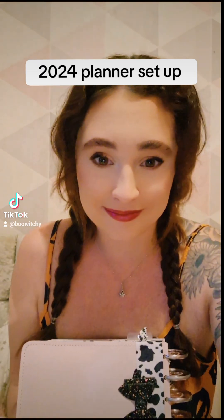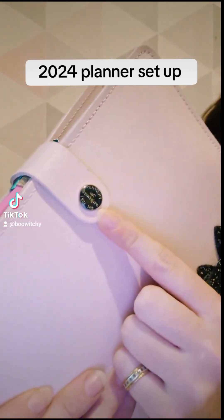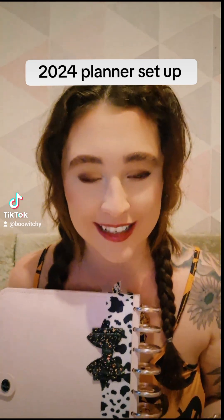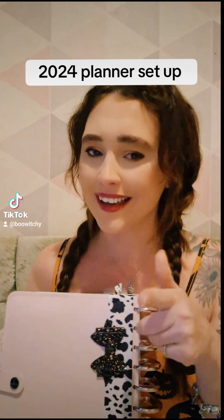I can't stand waste. This cover was originally a Filofax cover which I had in university — you can still see the logo — and it was broken. It used to be a clip one and it broke, and I was really attached to it because I used it for three years in uni. I didn't want to throw it away, so it just collected dust, and then I thought, I can reuse this.